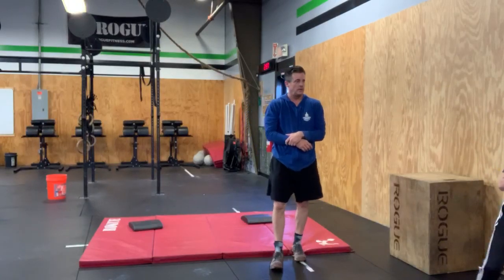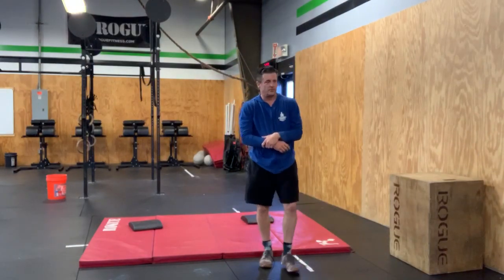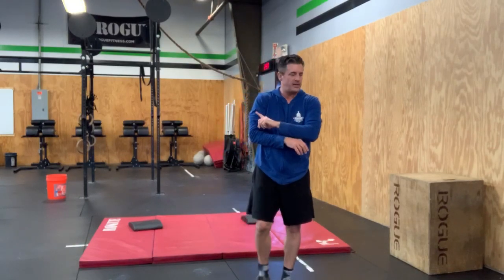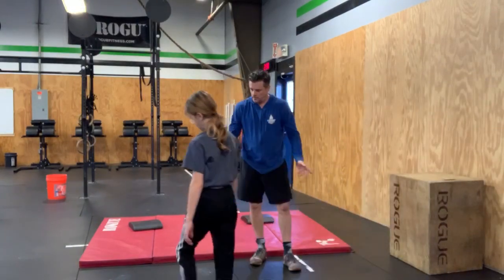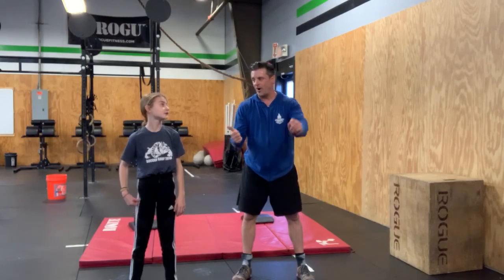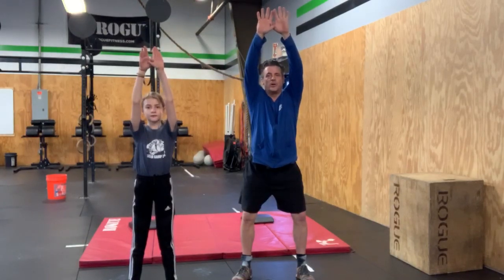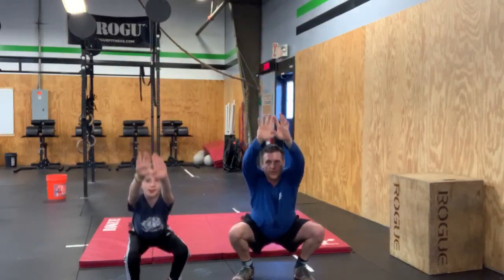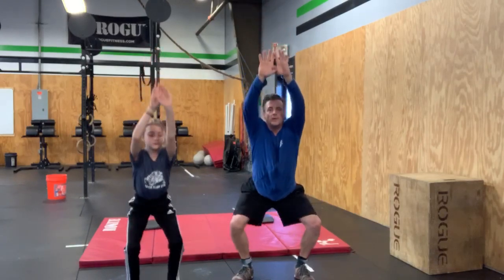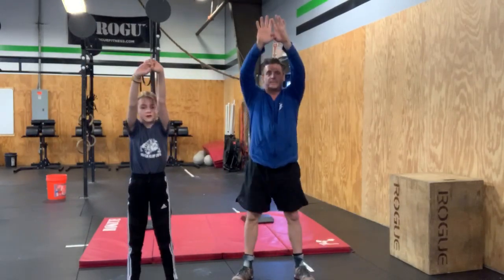Grab some water if you need it, shake those legs out, get that blood moving. You'll notice the difference between the tempo we're working with now and the speed we'll go through squats in the actual workout. Claire comes back over for set three, keeping a more accurate count. Feet shoulder-width apart, thumbs together, bring them up like a butterfly or Iron Man, hinge those hips. Ready — one, two, three. Count quietly. Good work.